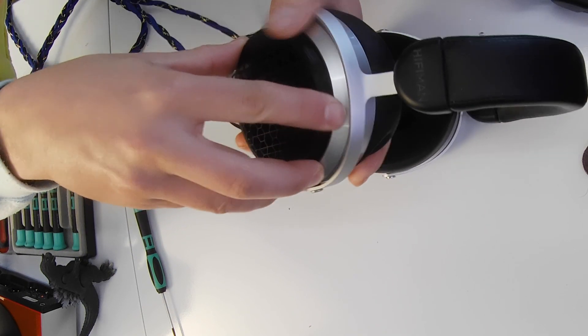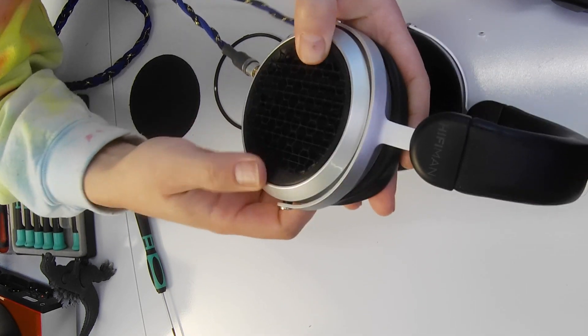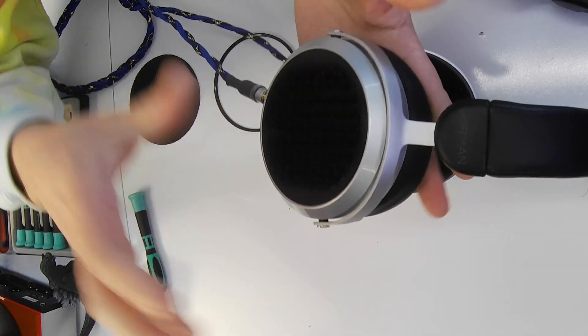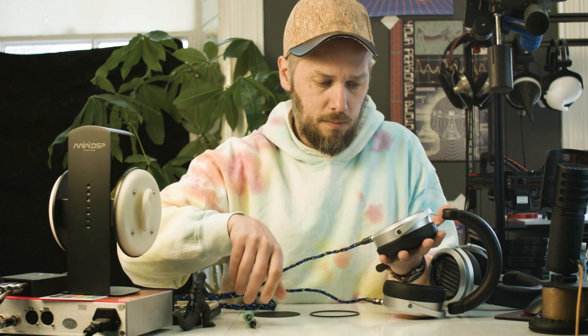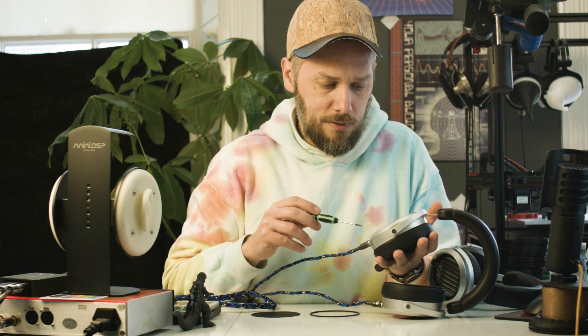Just get it lined up with the magnets — it pretty much only fits in the right way. Make sure it's straight, clip it down and that's in. Probably the taping takes longer than changing the grill, so it's pretty easy to fit. It works, it does what I wanted, and it looks pretty cool too — pretty sexy. If someone sees them they're going to know you've got some special ones.